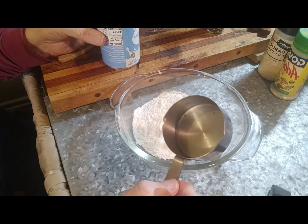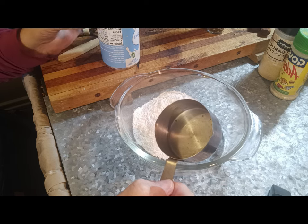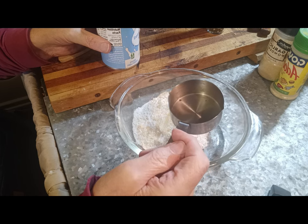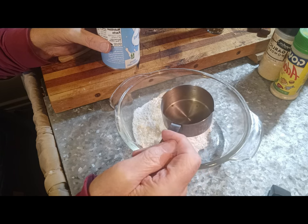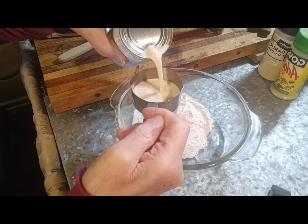My recipe using buttermilk was two cups of flour and one cup of buttermilk — it took just a little bit more, but it worked close to that. So I'm just going to split that in half because I don't want to run a bunch of stuff. One cup of flour and a half a cup of evaporated milk to start with.